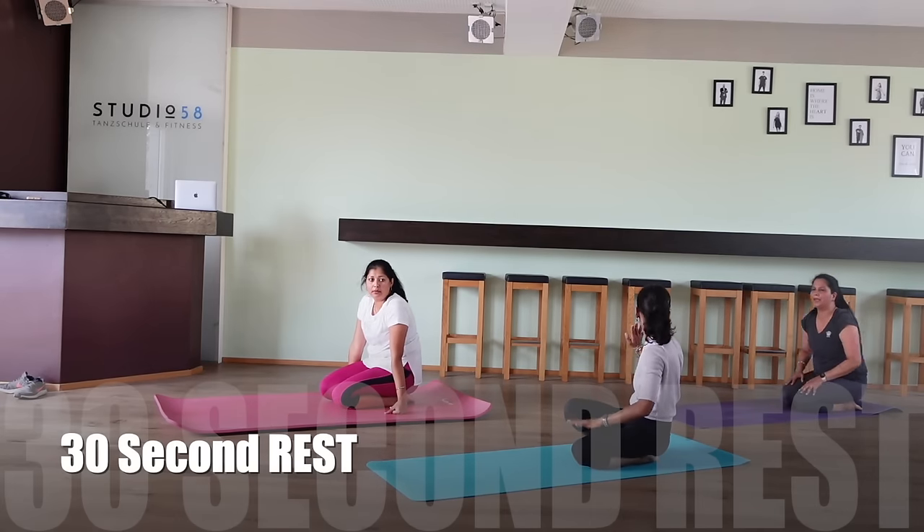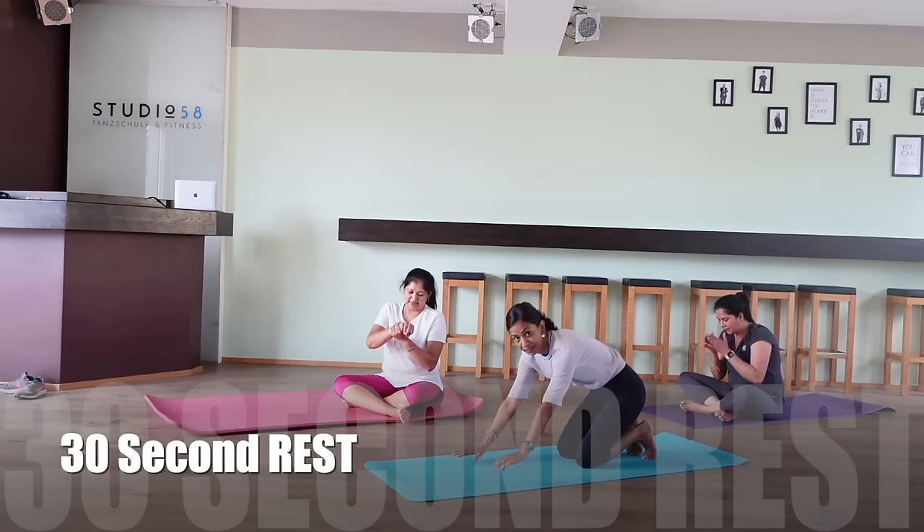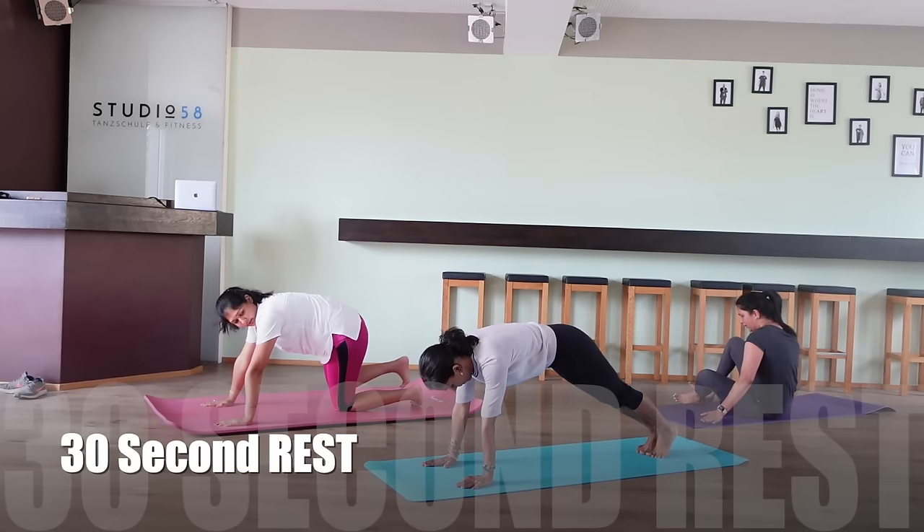Take a quick rest. Again, it's not easy. Please do it as per capacity. I know we all try our best, but the idea is to do it as per your body.